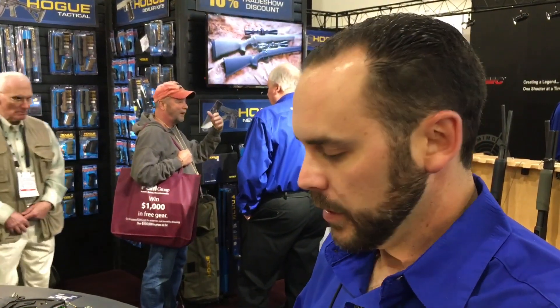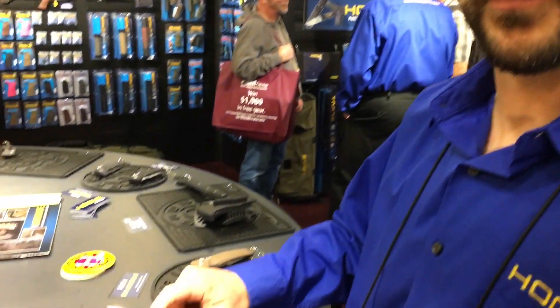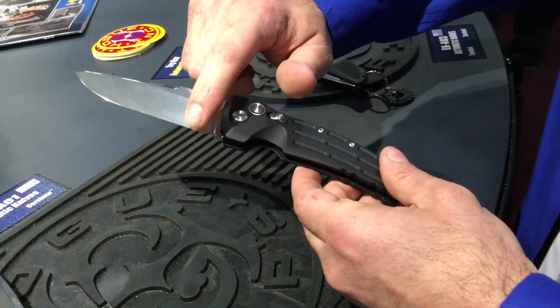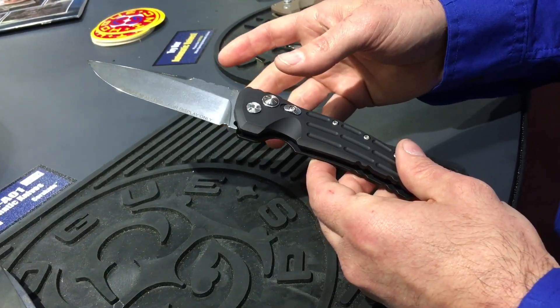Then we heat treat it, double disc, and CNC blade grind the bevels on. If we keep it tumbled finish, we leave it like this. Then we do the laser engraving, the sharpening, and then full assembly in-house.